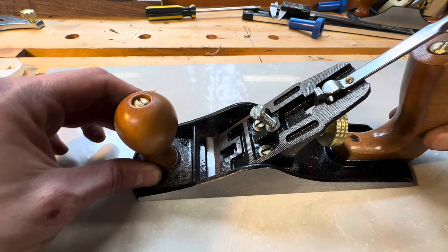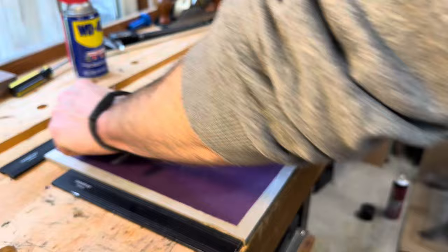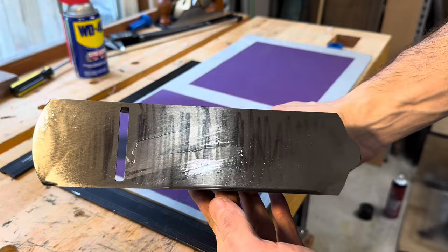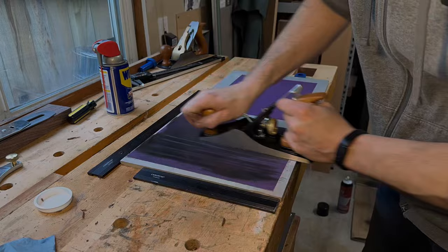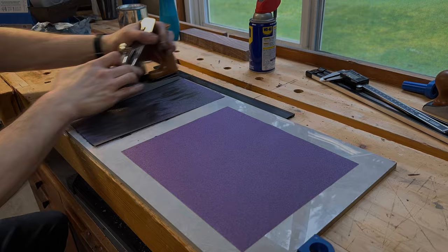Here I was using the Amazon Basics plane for about 30 seconds before I switched over to the Lee Nielsen — it was a night and day difference. The sole of the Lee Nielsen is much smoother, so there was a lot less friction. Most of this is down to the poor finish quality on the sole itself, but there is another problem. The sole itself is pretty far from being flat. I glued some 120 grit sandpaper to my big ceramic tile and got to work flattening the bottom of this plane.